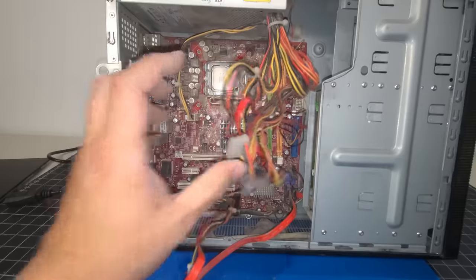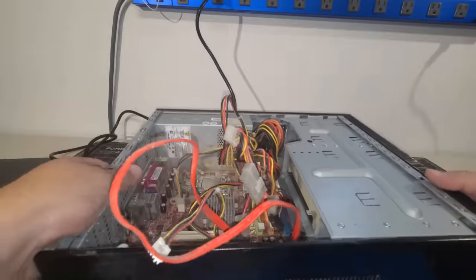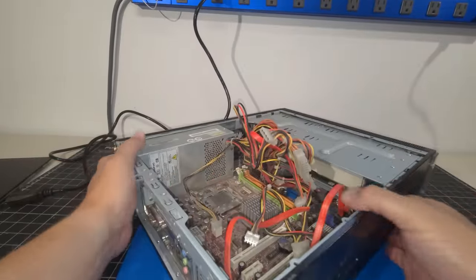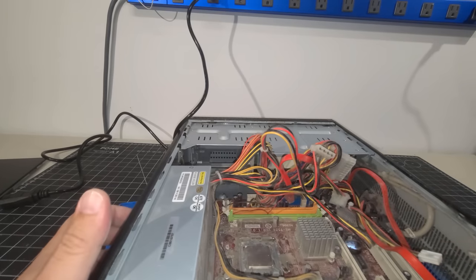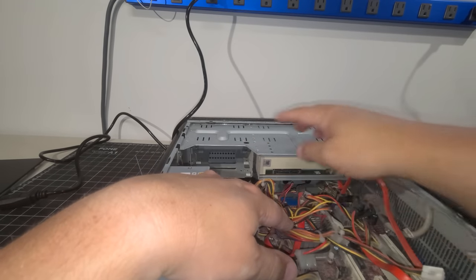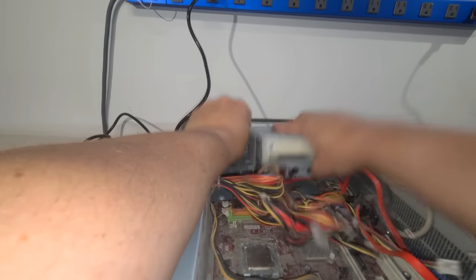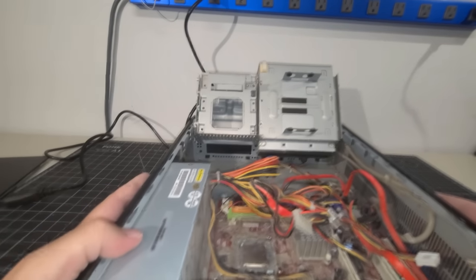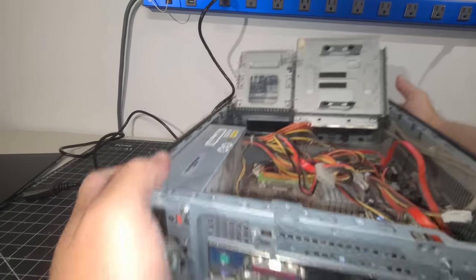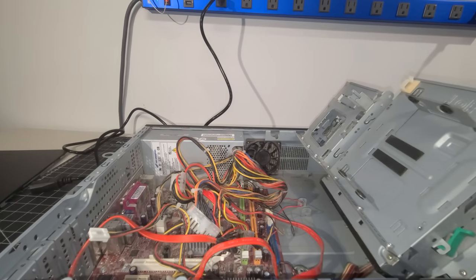On the front here we have what looks like a custom-type front on this case that can come off. That's our DVD ROM drive — it looks to be a SATA connection. I can see some little hooks over here, and there we go — perfect. Fully serviceable. We have the case opened up where we can go in and install the new hard drive that we want to do.